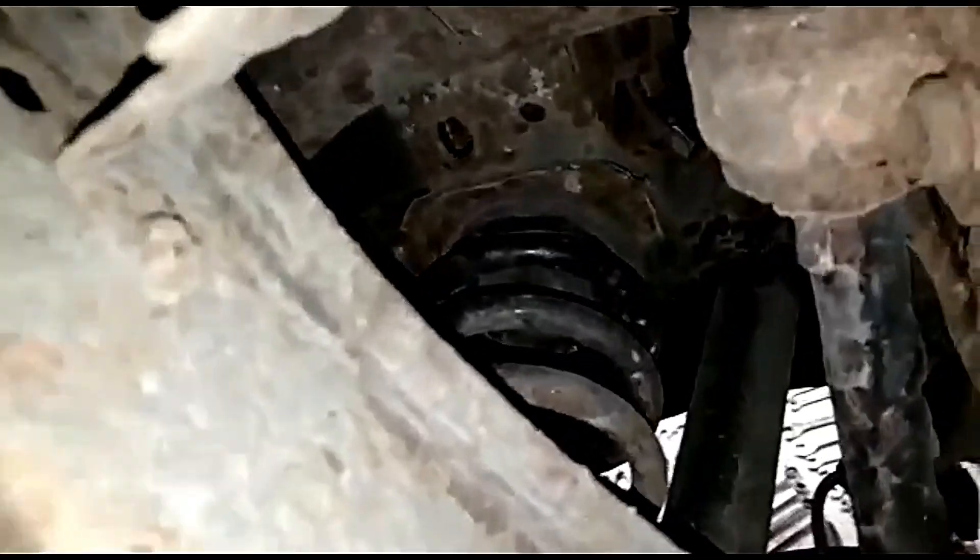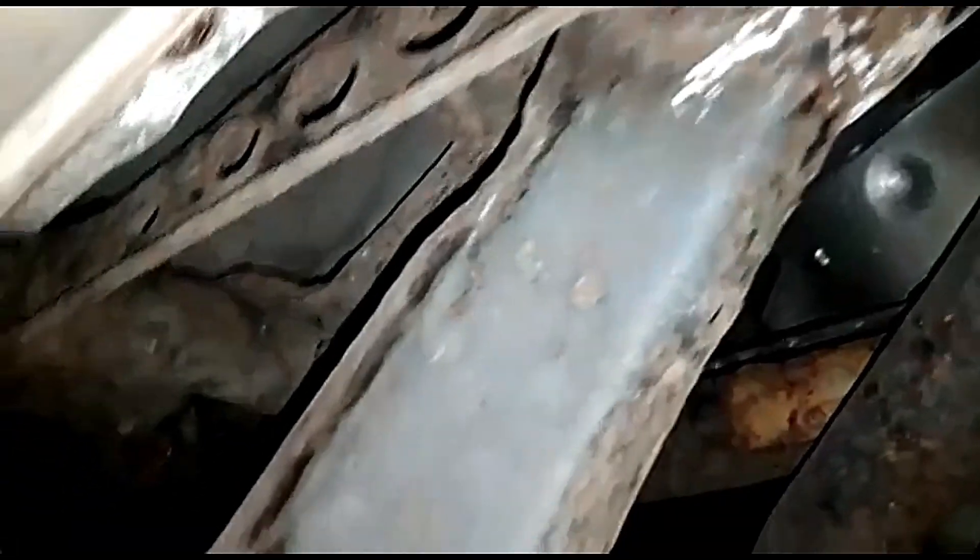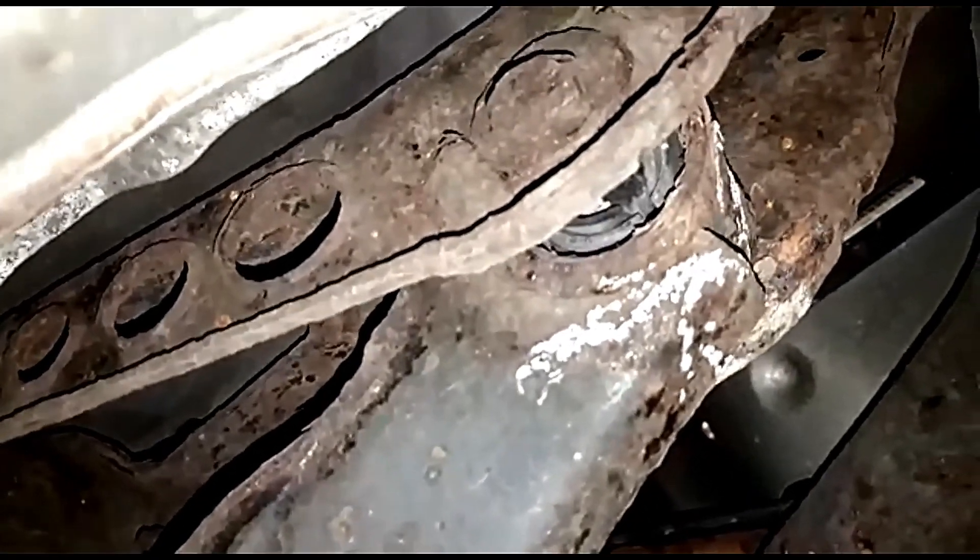You can see the anti-roll bar bushes as well — they could do with changing, but again I ain't, I'm just doing what got picked up. It's not as if I'm keeping the car — well, I was contemplating it now and then as a runabout. But anyway, I'll just do these, get it through MOT, and then if at some point I do want to replace all the other bushes I can do it as and when.